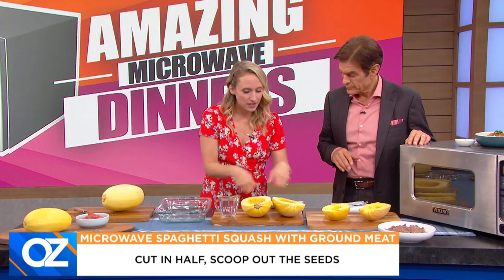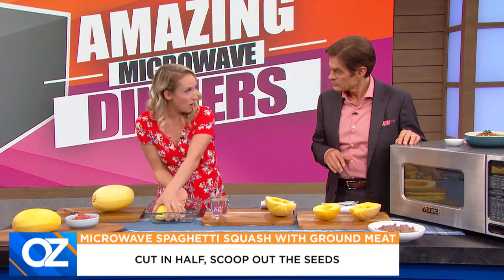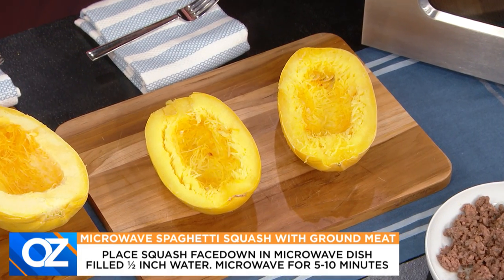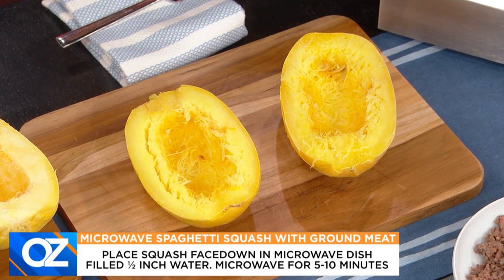So then you just scrape out the seeds. This is our cut one. It goes face down in your baking dish, a little bit of water to keep it moist. Five to 10 minutes, it's soft, it's tender, and it's ready to be topped as you like.